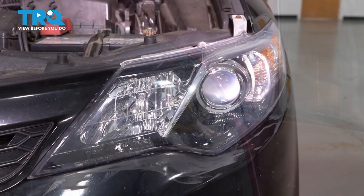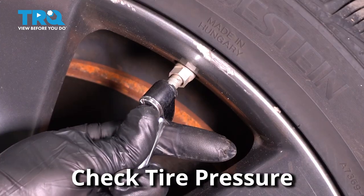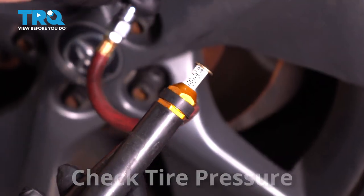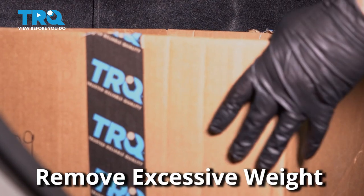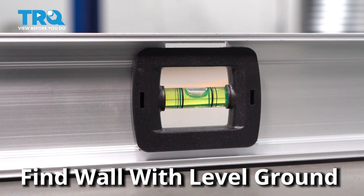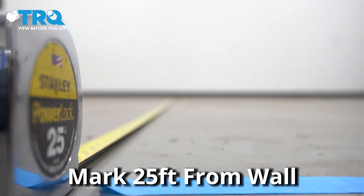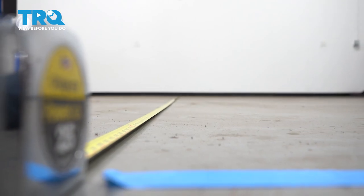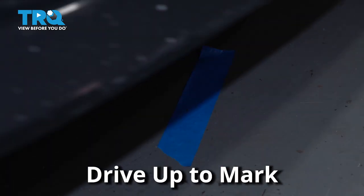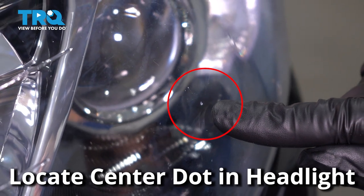Now we're gonna get the vehicle ready to aim the headlights. Start with the tire pressure, making sure all four tires are set at the appropriate pressure. Remove any excessive weight that's not normally in the vehicle. Find a wall where the ground is level, measure 25 feet away from that wall and mark the ground. Drive your vehicle up to that mark. With the headlights off, look for the center dot in the headlight lens.